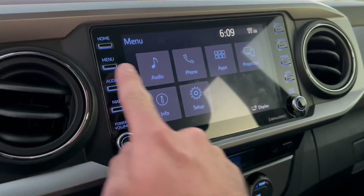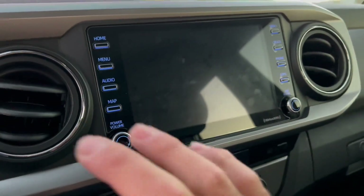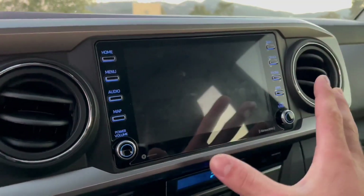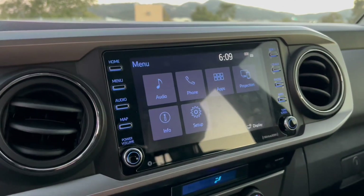Another one is going to menu, then display, and pressing screen off. If the screen is ever too bright at nighttime when you're driving, you can use this and it'll turn the screen completely black. You can press any button to turn it back on.